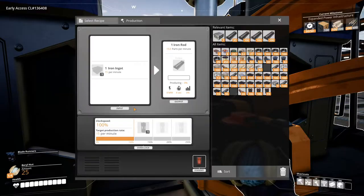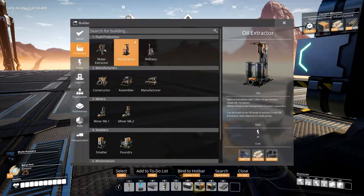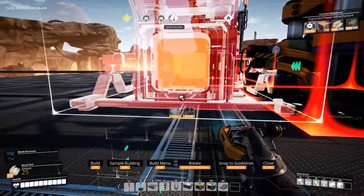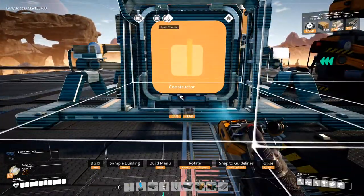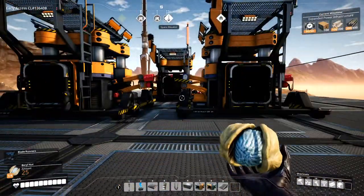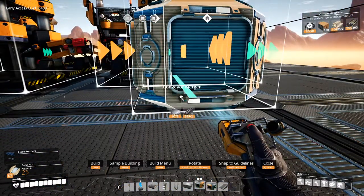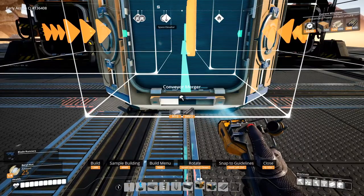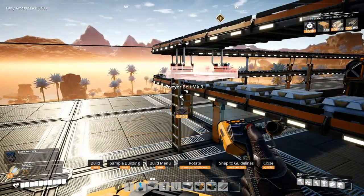So four rod constructors can feed six screw constructors if my math checks out. Let's do four of these for now. Do I have enough room here?